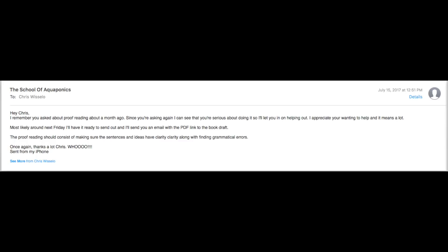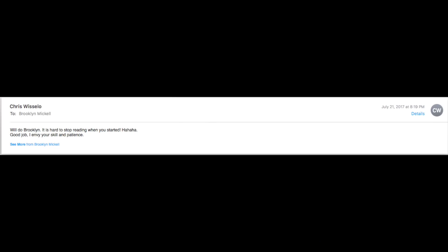I needed someone with aquaponics experience — it had already gone through a proofreader with no aquaponics background, but I wanted to know: can someone experienced actually understand what's going on in the book? So I said I'd send him the PDF file on Friday. He got it, started reading it, and sent me an email back saying he couldn't take his eyes off of it — it was that good. He told me he'd get it back in about five days, but the man finished in two days, going through everything meticulously and finding little errors.